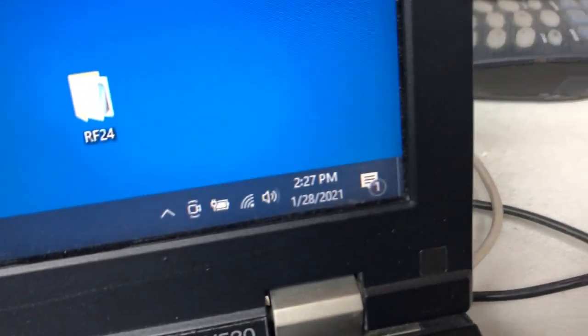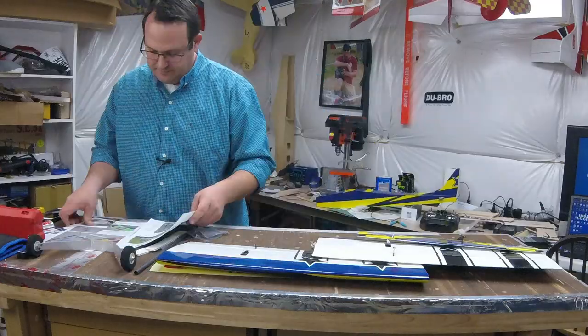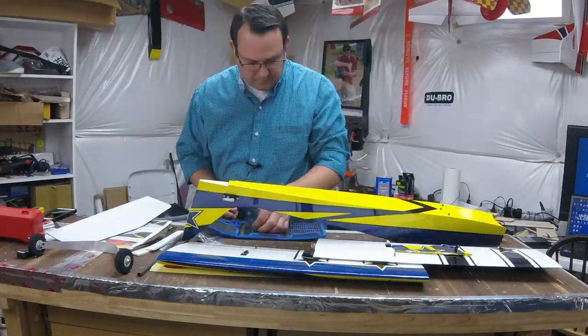I am going to note the time. The time is 2:27 on the 28th. Let's get started — I am just going to do it to it. I'm going to follow the instructions one thing at a time. There's really nothing special about this airplane in terms of construction. Just follow the instructions and see how quick we can do it. We'll be right back.